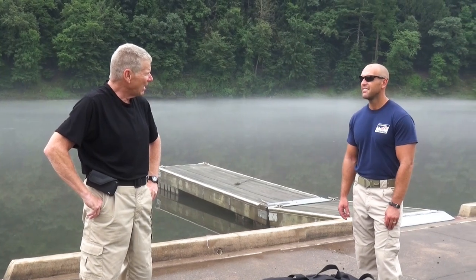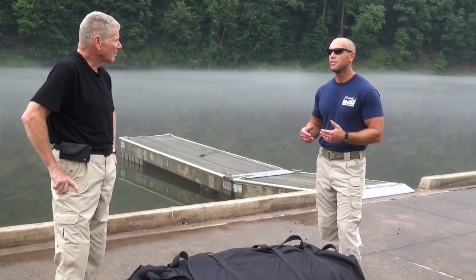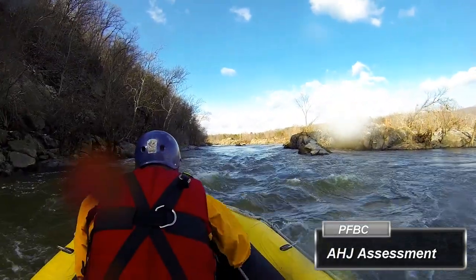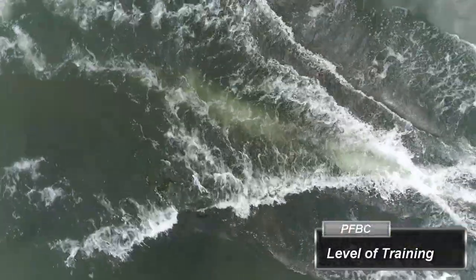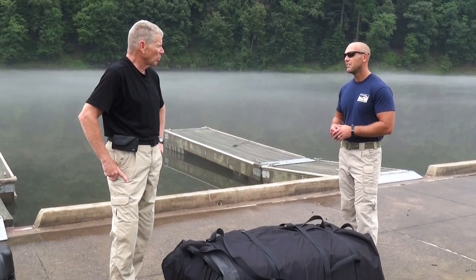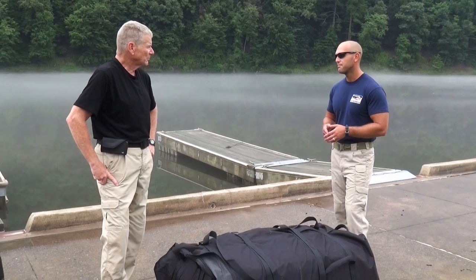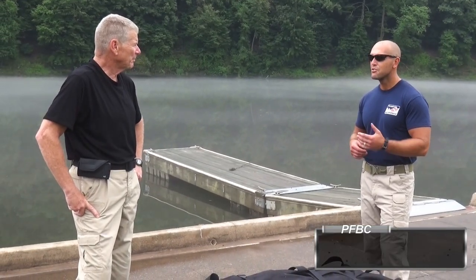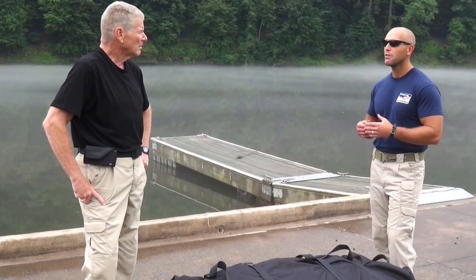Today we're going to talk about buying and outfitting a rescue boat. Before you go out and purchase a rescue boat for your department, you want to take a couple things into account: the authority having jurisdiction, what type of district they're covering, what type of water, what type of boat. You also need to determine what level of training that authority having jurisdiction wants to train their operators to — they should train at the level they expect to work in. The Emergency Boat Operations and Rescue course offered by the Pennsylvania Fish and Boat Commission is a 16-hour, two-day course covering primarily swiftwater inflatable-style boats.